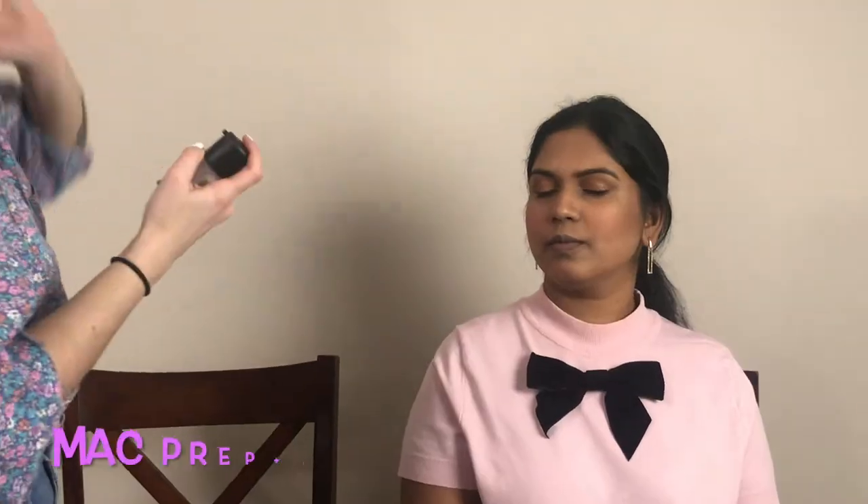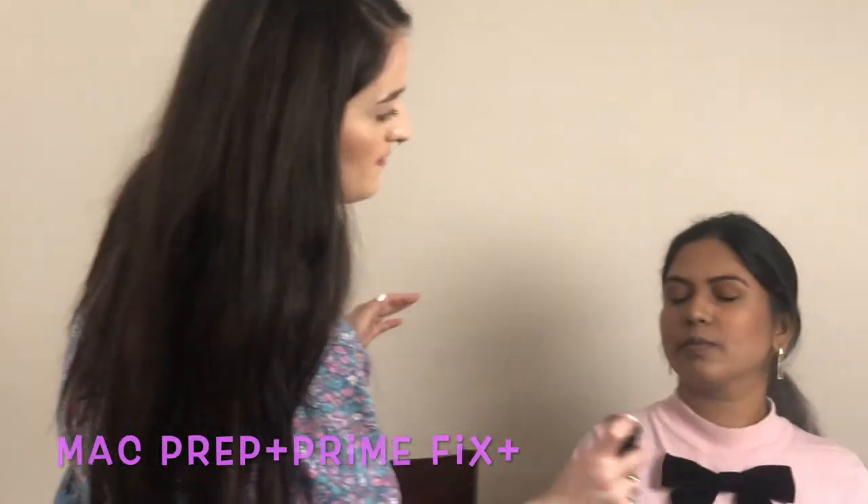We're going to spray the Fix Plus spray all over. What this is going to do is help set your makeup, but it's also going to help hydrate it and make it look nice and dewy and very skin-like. Make sure that you subscribe to Golda Vlogs — like it, share it, comment, and most importantly, subscribe.